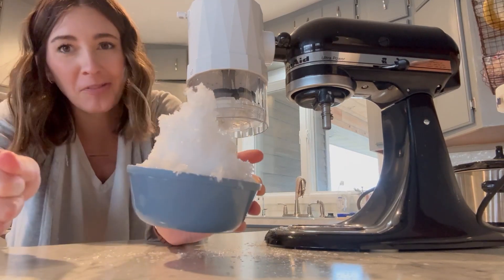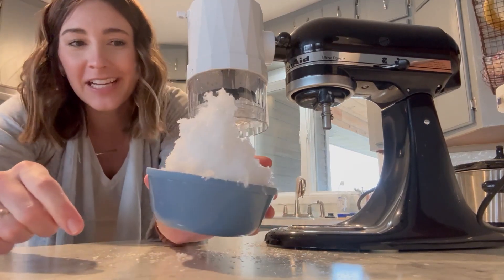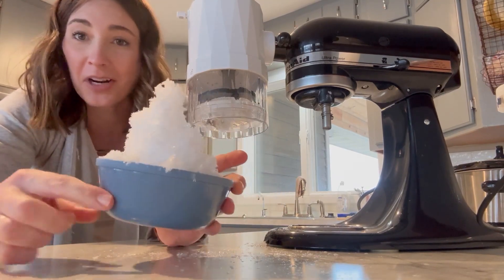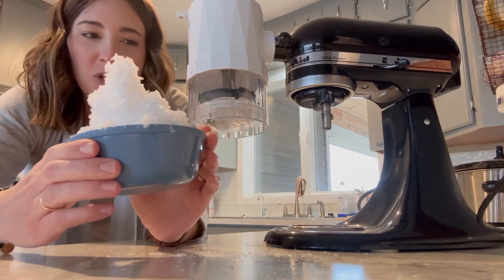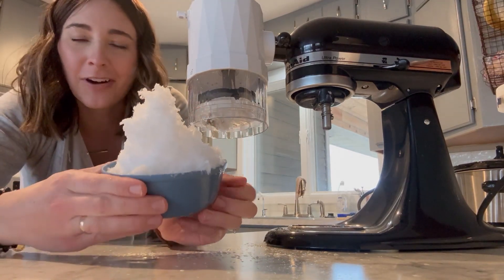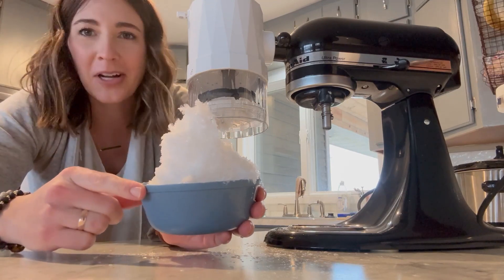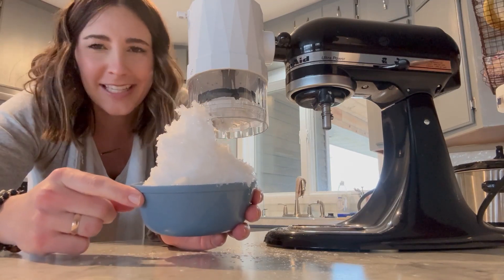So super fun for the kiddos! The kids got really excited making different toppings with me. We made our own syrups that we're going to put on here now and enjoy these for a fun little kid-friendly party. I think I might actually do this for birthday parties moving forward too, because we just kind of get sick of cake and ice cream.